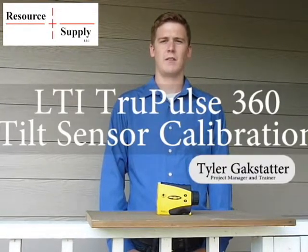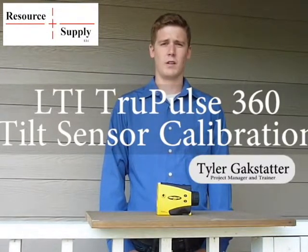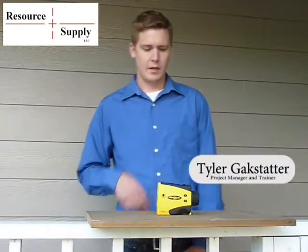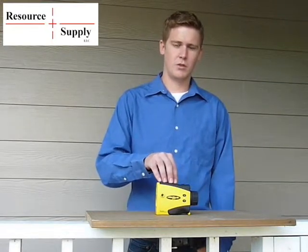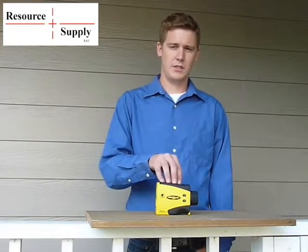Hi, my name is Tyler Gakstadter. I'm from Resource Supply out of Tigard, Oregon. I'm the project manager and trainer here at Resource Supply. The purpose of this video today is to show you how to calibrate the tilt sensor in a TruPulse 360 made by LTI.